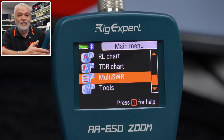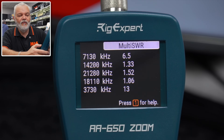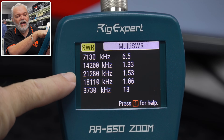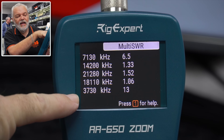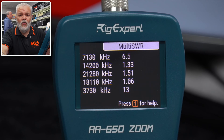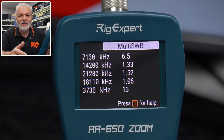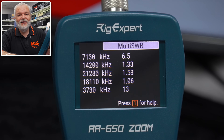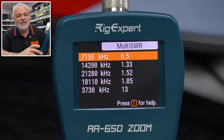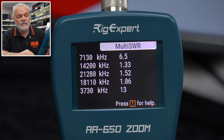Multi SWR is certainly really good for a long wire. You can program in your different frequencies — I've got the middle of 40, 20, 15, 17, and 80. This way you can look at a multiband antenna, cobweb, or long wire and quickly see where you're at. When adjusting long wires, it can have a knock-on effect on the other bands it's resonant on. And it's live — it's constantly changing in real time.